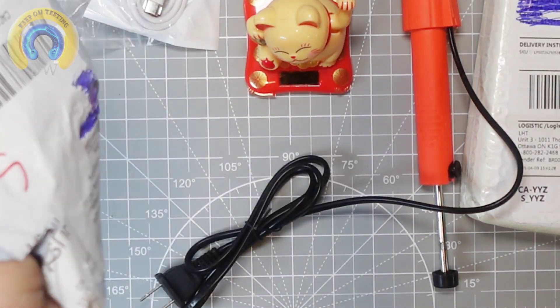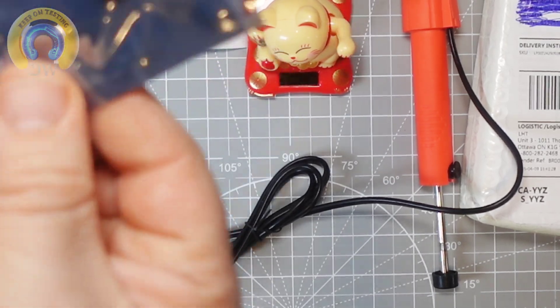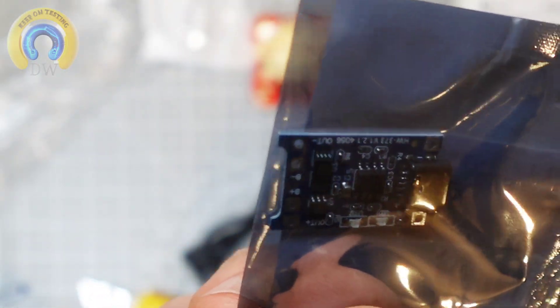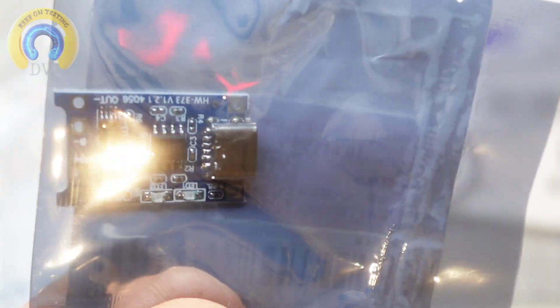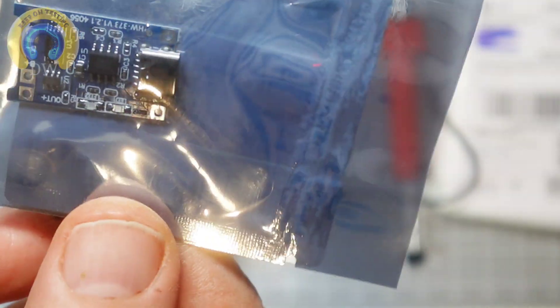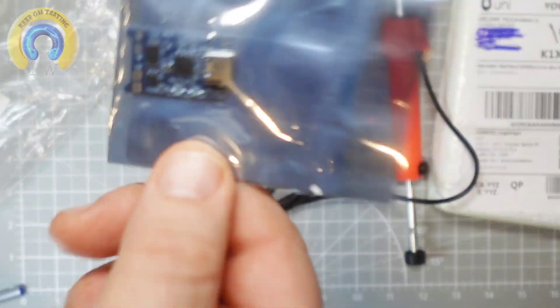I thought I had something else in here — oh, I do. So tiny. It's a TP4056 — it's a lithium battery charging module. And once again, on the cheap, like $2.19 US. I'm going to see how it works. If it's decent, I'm going to grab a few more because you can never have too many TP4056 lithium battery charger modules — they do come in handy a lot.